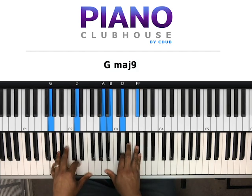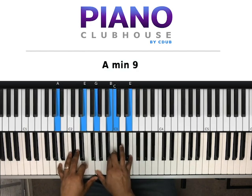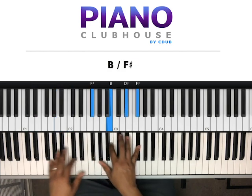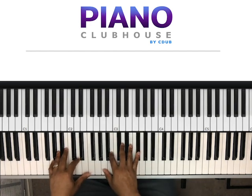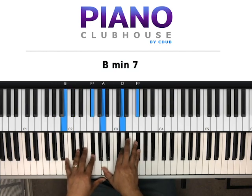So that's the verse. The first chord is G, D in my left hand. Right hand, we have A, B, F-sharp — you can add a D in there too: A, B, D, F-sharp. Next chord: B, F-sharp in my left hand, right hand we have A, D, F-sharp.